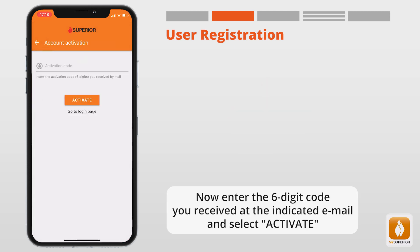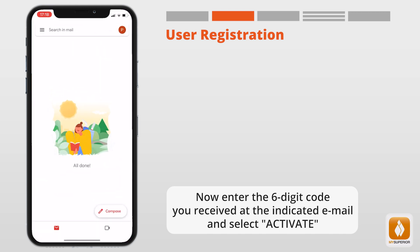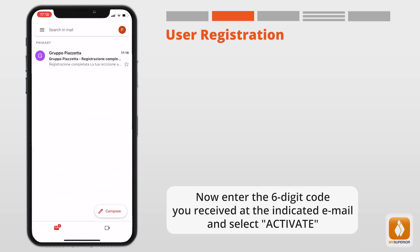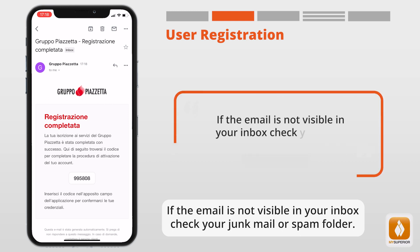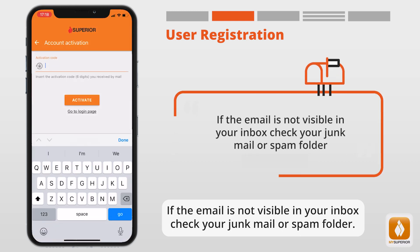Now enter the six-digit code you received at the indicated email and select Activate. If the email is not visible in your inbox, check your junk mail or spam folder.